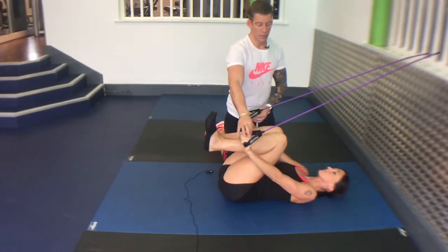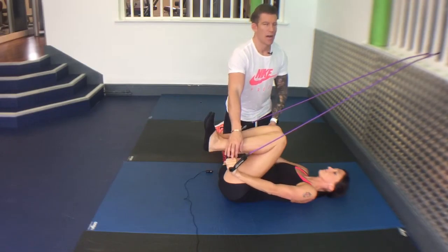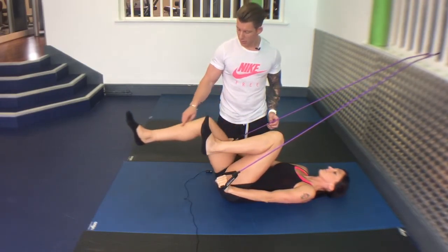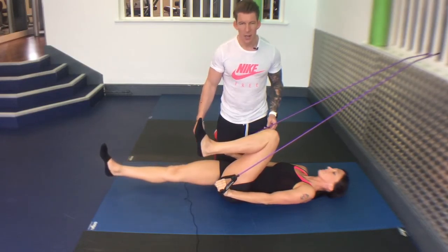Pull the band away, feel tension — your abs are working. Reach long through one leg, hold for a second, back in.